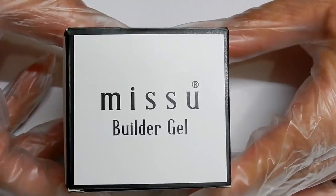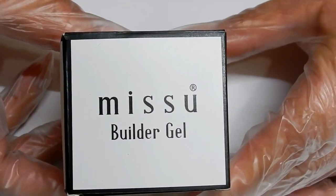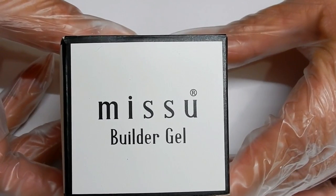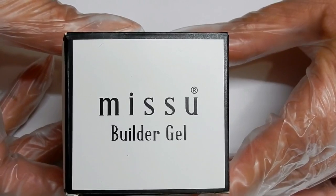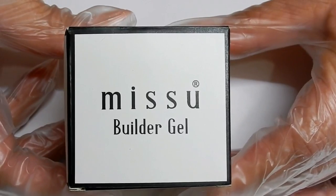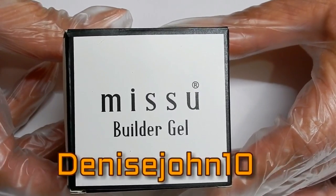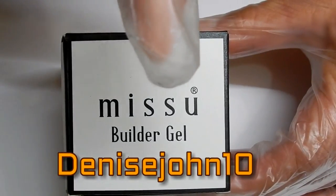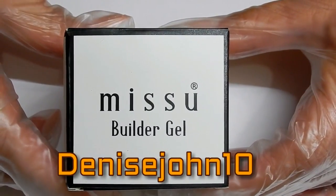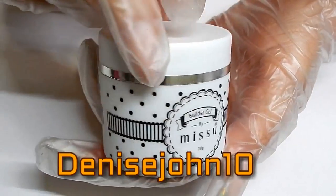Hi everyone, I am here today with a review from Mishu. Mishu is a company out of the UK that sells gel polishes, builder gels, nail art, 3D gels, and a lot of things. I will leave their link in the description box below. I am going to be reviewing this builder gel and also doing a tutorial. You will see my discount code on screen, and if you use that discount code you can get 10% off your order.